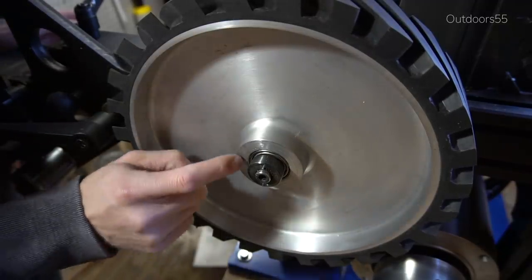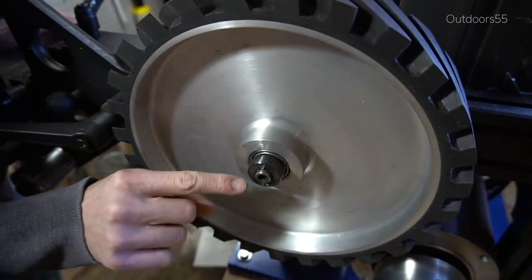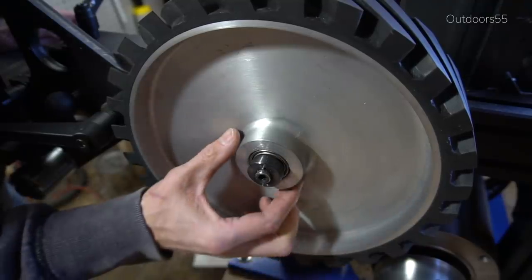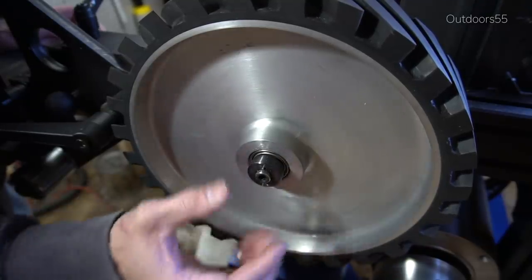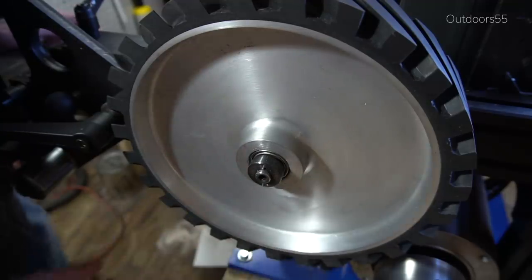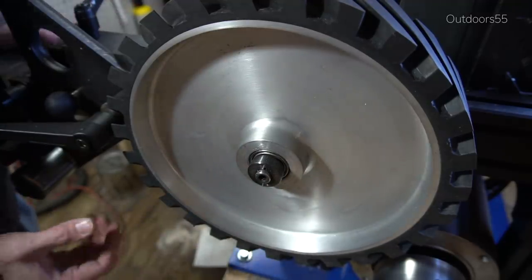So I watched our video on how to replace this wheel. It should be fairly easy. There's a little allen key right here and this piece should come off and then the wheel should come off, and then the new wheel should go back on with this little retainer here so it holds everything on. I should be able to do this in less than a minute.